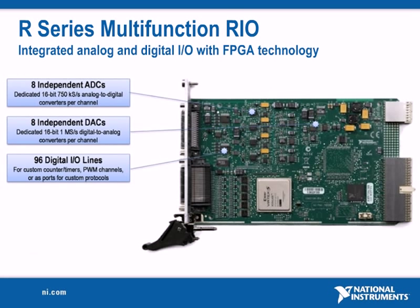Or as ports for custom digital communications protocols. And three direct memory access, or DMA channels, for high-speed data streaming at over 100 megabytes per second.